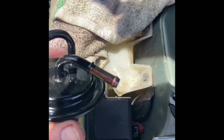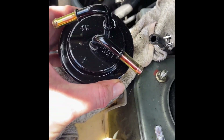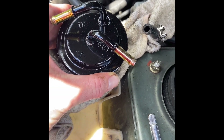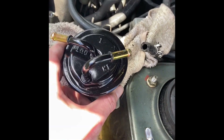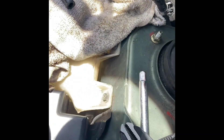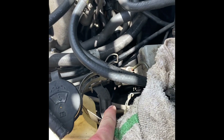Put the filter in — 'in' goes like this, 'out' goes towards the front. Connect the two hoses, and then it just slides right into that bracket, which snaps together. That's it.